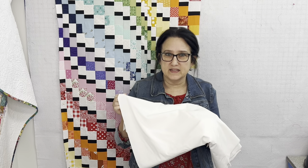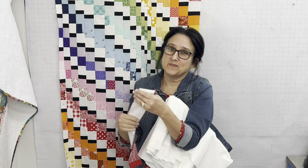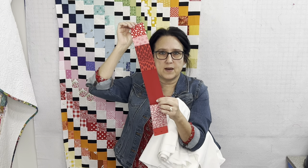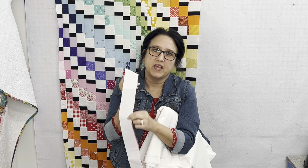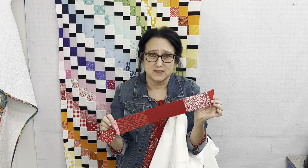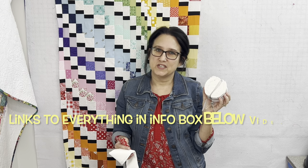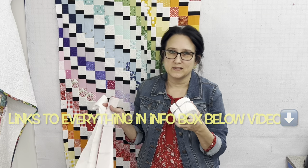For the scrappy strips, what I did was find the cheapest, thinnest muslin that I could and cut out two-and-a-half-inch strips. I went to my Scrap Wall of Fame and just sewed scraps on almost like a quilt-as-you-go method, but just on the muslin strip. I wanted to make sure that everything was nice and sturdy with all of these different scraps on there, because there is a ton of seams in this quilt. I did purchase a white-on-white jelly roll strip to use as the white within this quilt.